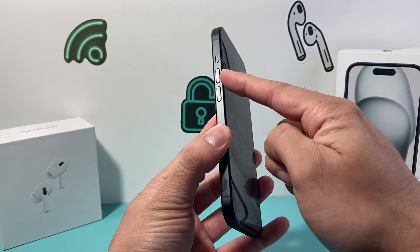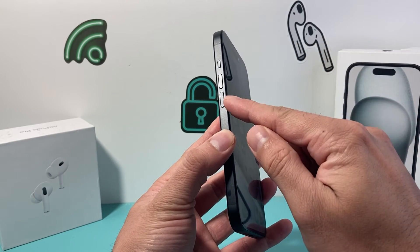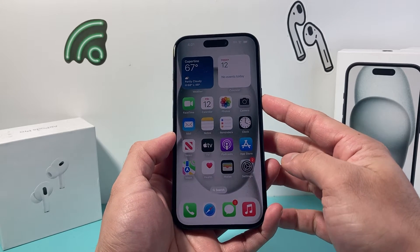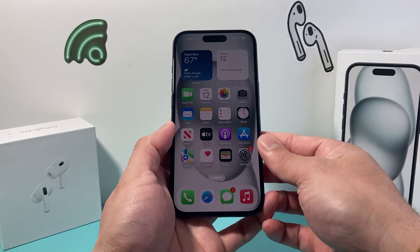First, you need to locate the volume up and volume down buttons. You're going to press and release the volume up, then press and release the volume down quickly, one after another. Finally, hold the side button until the screen goes completely black and you see the Apple logo — then you let go of that side button.